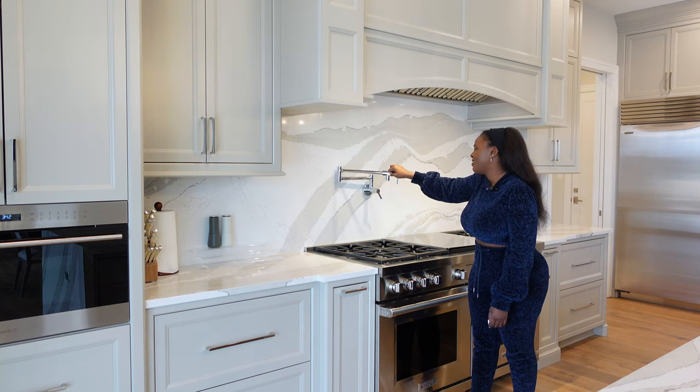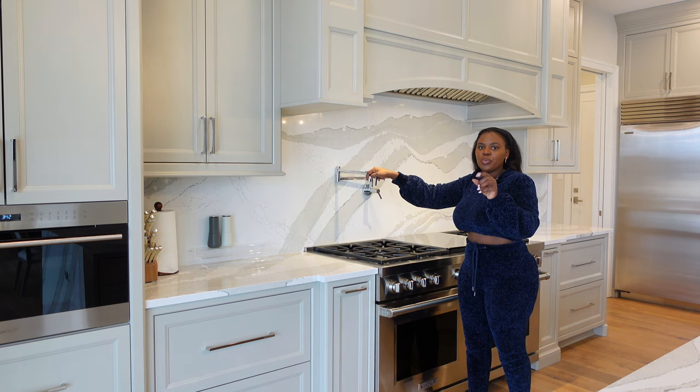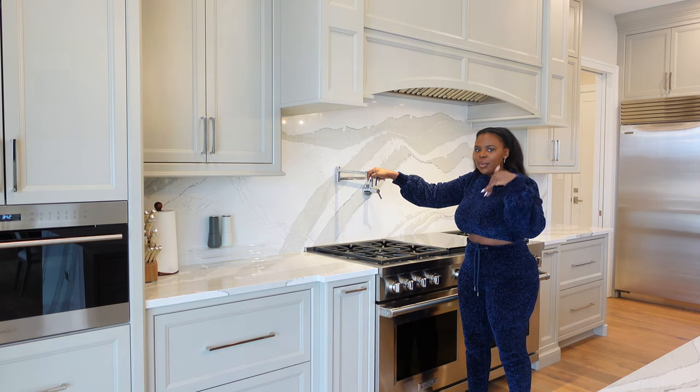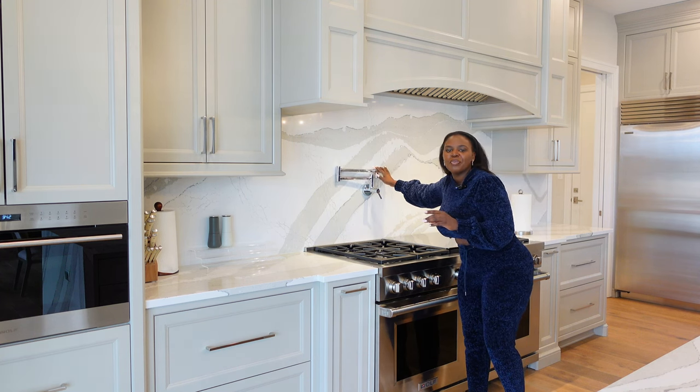This is plumbing, really, not an appliance. I love having a pot filler. There are two types of people — you either love it or you hate it — and I absolutely love my pot filler.